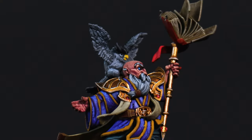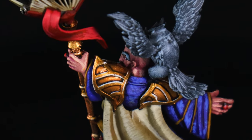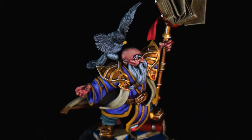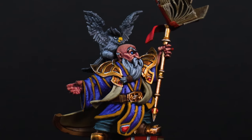And that's it! Thank you so much for joining me on this painting journey. If you found this guide helpful, please leave your thoughts, suggestions, or questions in the comments below. I'm always eager to hear your feedback and see how your own Dwarven minis turn out. See you in the next one!